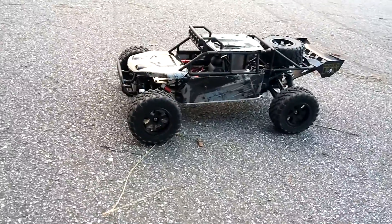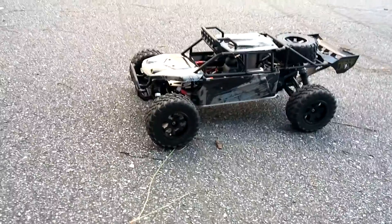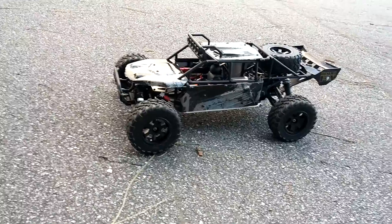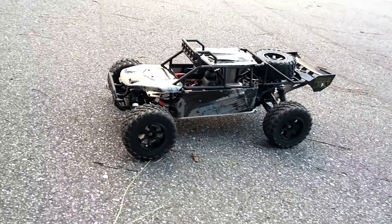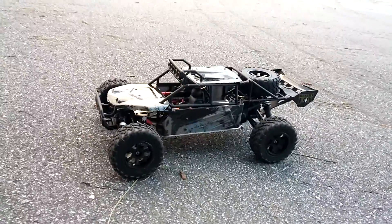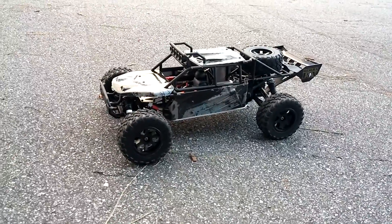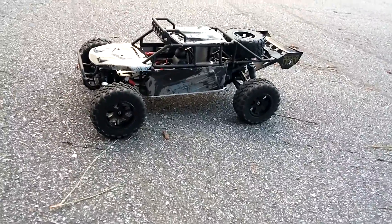Hey guys, it's going to be another run of my Desert Fox buggy. I got this from Hobby King. I did switch out the motor and the speed controller. I put my Mamba Max Pro speed controller in here with a HPI 4000KV motor, but I'm running it on 2S. I'm not going to run this on 3S because it may just be a little bit too much for it and I don't want to start tearing and ripping things apart. I don't want this thing to go super fast, but I wanted to show you guys how this is going to run with a 4000KV and a Mamba Max Pro speed controller.